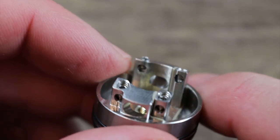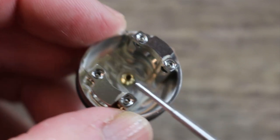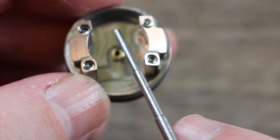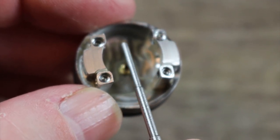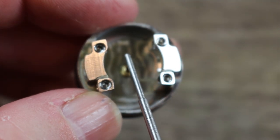You do see some machine marks there — not crazy about that. Check out this deck — it's kind of weird because you've got to angle your coil in right into there, and then angle your coil in from the other side. You can fit three-millimeter coils in here, but the problem is they're going to be very close to each other, which is really conducive to dripping down the middle and hitting your coils.